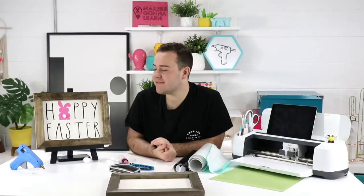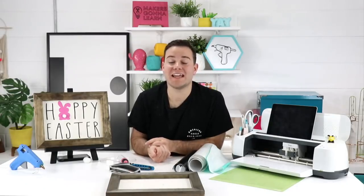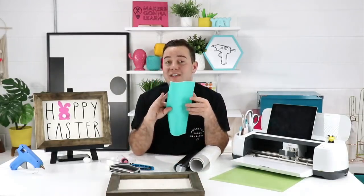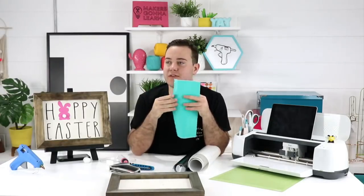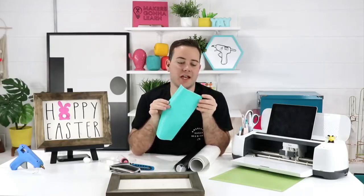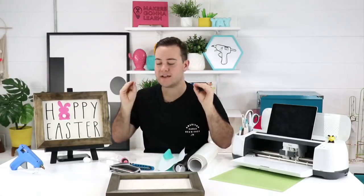We're using vinyl as a stencil. I saw a question in the membership group about how to make different stencils using their Cricut. You could use the stencil material that Cricut has, but what I recommend when making stencils is scrap pieces of vinyl - colors that came in a bundle that you'd never normally use. This isn't a hideous color, it's just a scrap piece we're probably not going to use. This is a project I thought everyone would want to take advantage of.